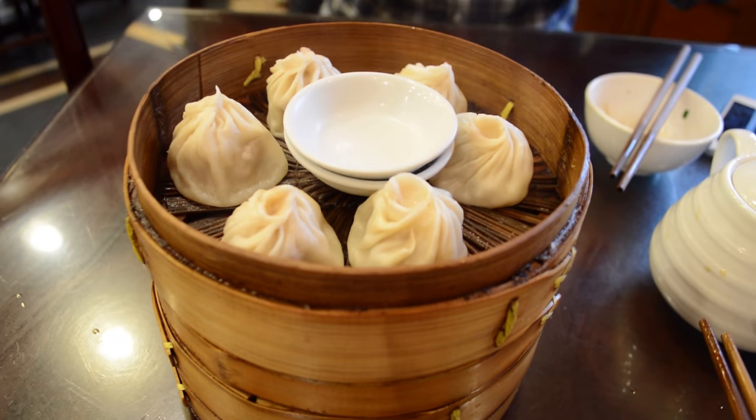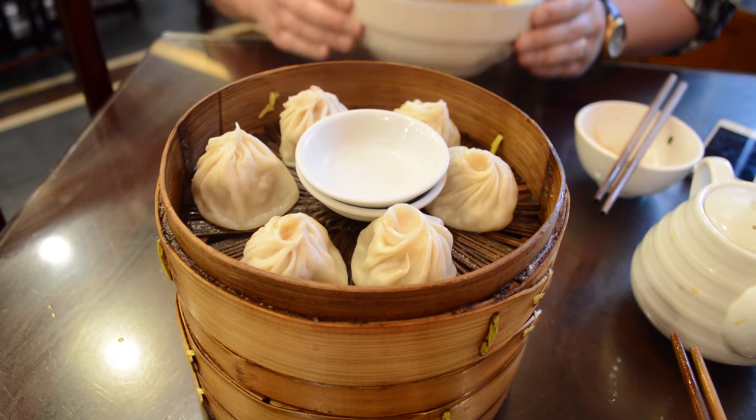Number one that comes to my head is Xiaolongbao. And I'm sure you've heard me talk about Xiaolongbao in my Beijing and Shanghai video. But it is seriously my favorite food in all of China. So Xiaolongbao is soup dumpling.